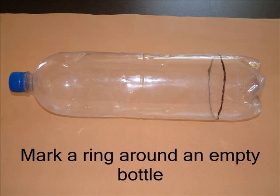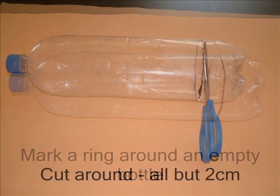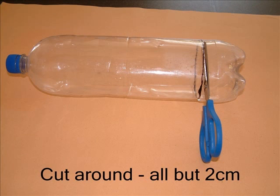Take an empty two litre soft drink bottle and with a felt tip pen mark a ring around near its base. In a few moments you'll see how far up from the base you need to mark that ring. Now cut around the mark. You will need an adult to make a hole in the bottle first with a sharp knife. Cut all the way round except for the last two centimetres. The base of the bottle must stay attached.